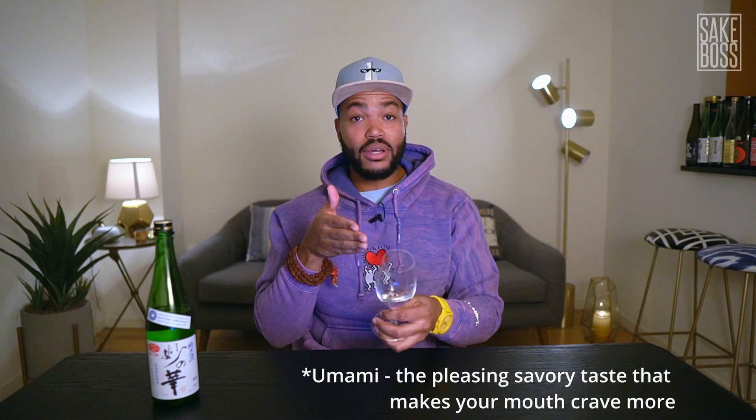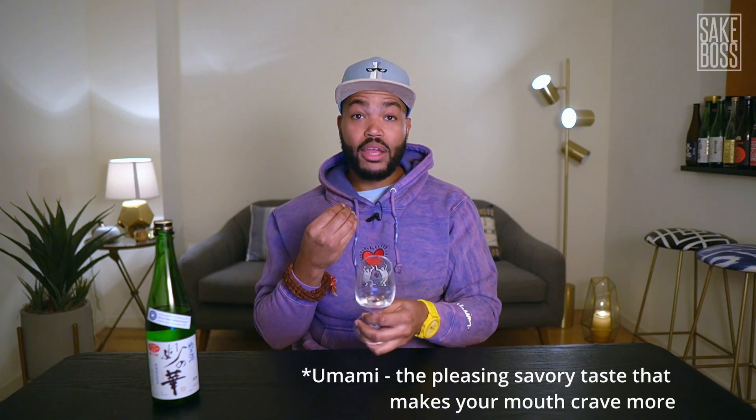Wow, that is so good. I bet you three Bitcoins you've never had anything like this. A blast of umami — this is the definition of umami. You get that black cherry, almond, molasses, cremini mushroom for sure. A little white pepper on the finish. It's got a very long finish for a sake.